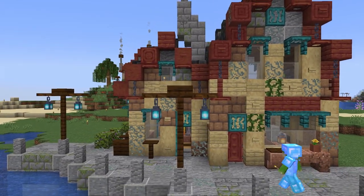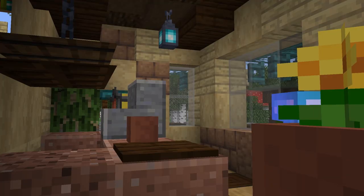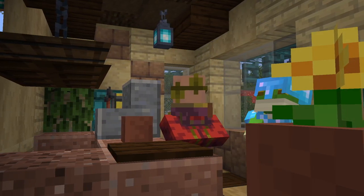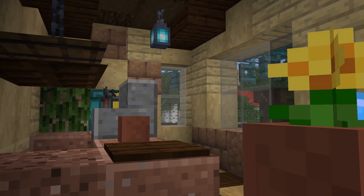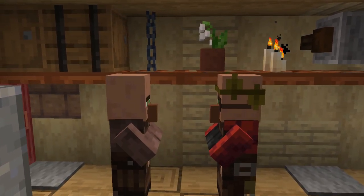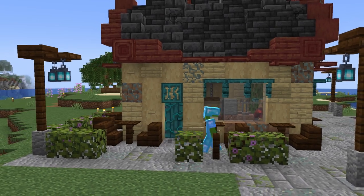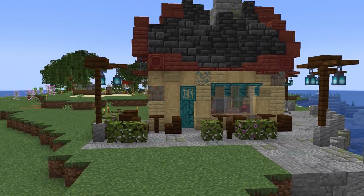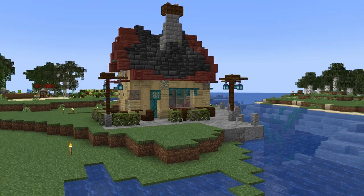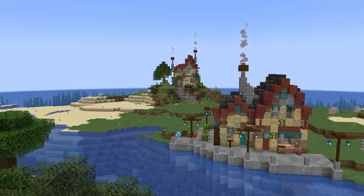In the last few videos in this series we've got into a nice rhythm of building up our little village, adding in some paths, some buildings, and bringing in some villagers. Today I want to continue with that progress by adding in another shop as well as some greenery around the village, working on a little central square between the coffee shop and our new build for today. So with that in mind, let's get into the build and into the episode.